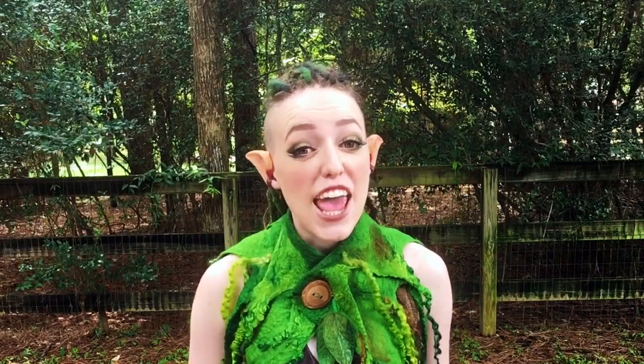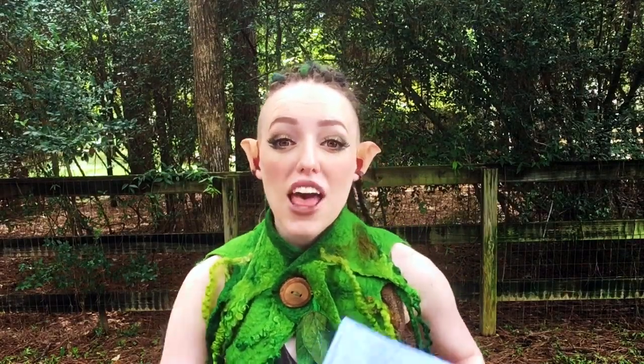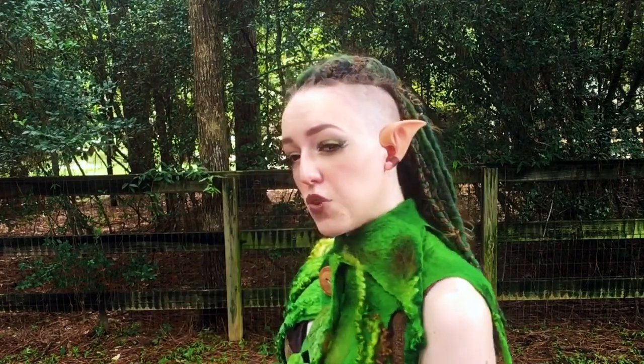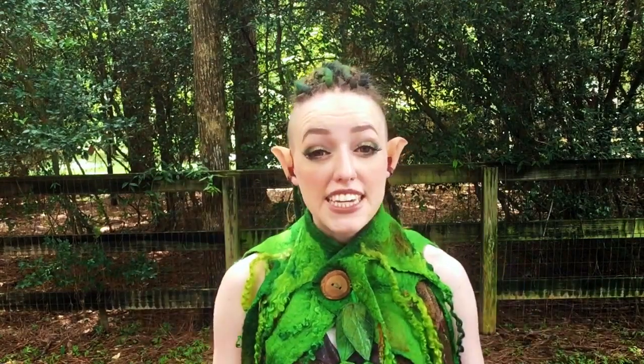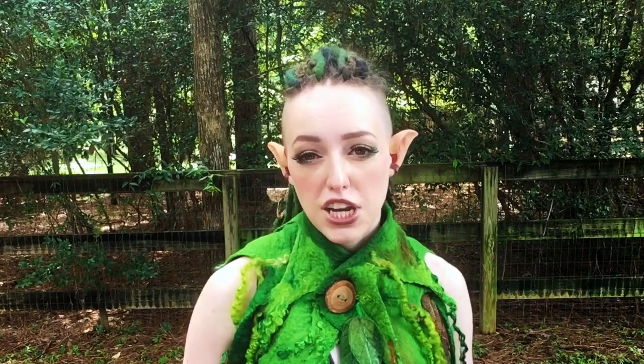Hey guys, my name is Mika and today I'm gonna be unboxing some new elf ears. I was just getting bored of these — I want some that are a little bit longer and a little bit more even. Hopefully these do the trick. I saw a picture of someone reviewing them and they looked pretty nice and long on her ear, so hopefully they'll be nice and long for me too.